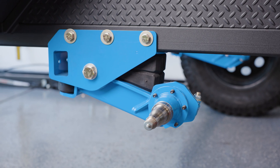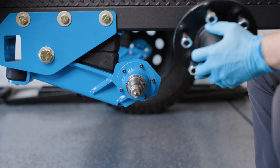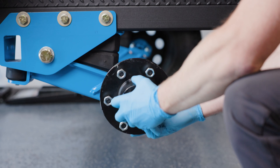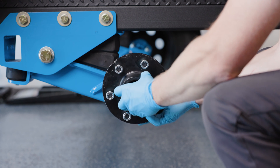The difficult part is finished and your Timbren axle-less hangers and spindles are now installed. Refer to our other videos for instructions on how to install idler hubs, drum hubs, and how to properly grease your wheel bearings.